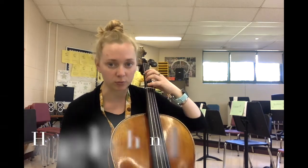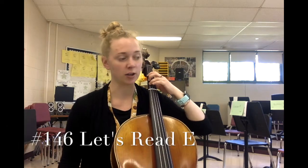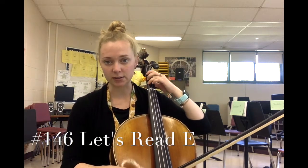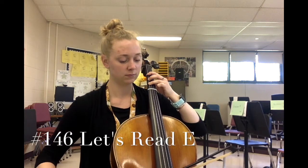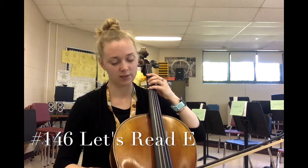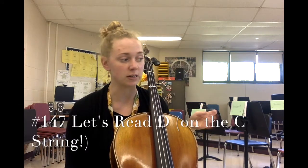Notice that I kept my four fingers really close to the C string even while hovering and playing my open C. Next, number 146 is called 'Let's Read E.' Look out for any sneaky other notes other than E. Start with your three fingers on the C string, ready set, 146, and go. Take your left hand and shake it off. Last one is going to be number 147, called 'Let's Read D.'